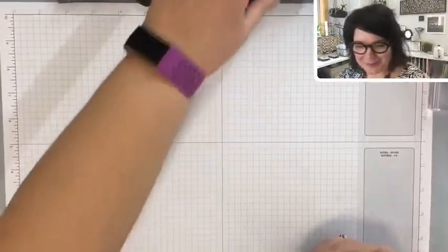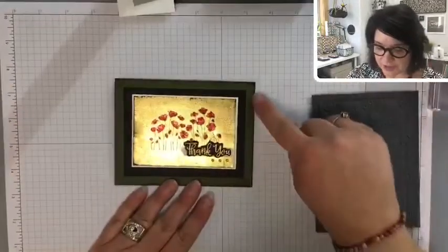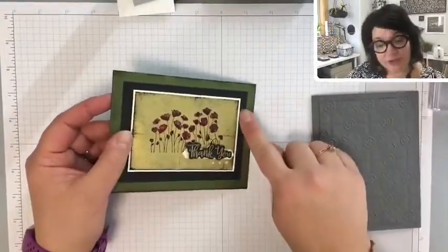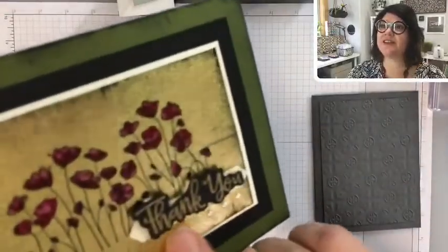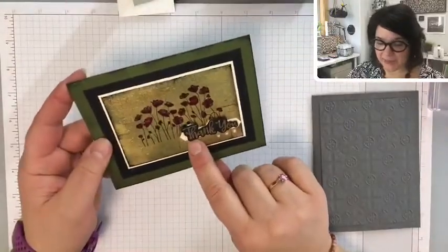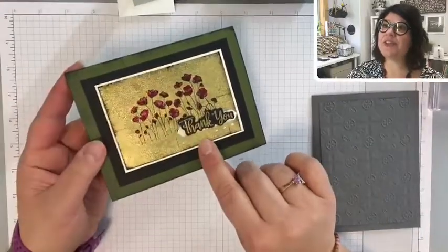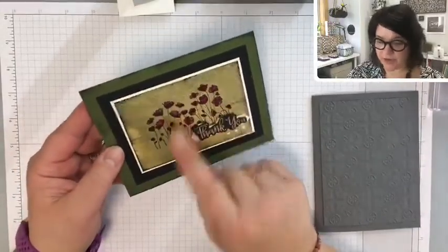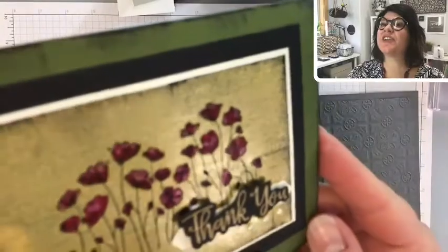Let's tell you the colors I used. Mossy Meadow for the background, Basic Black for this layer, and I used Very Vanilla — just that thin little layer. Gold and copper foil, and there's this little punched-out piece in Very Vanilla using the classic label punch. The sentiment is in Basic Black but I used Gold Embossing Powder. The poppies are Cherry Cobbler — dark and light versions — to give some variation.